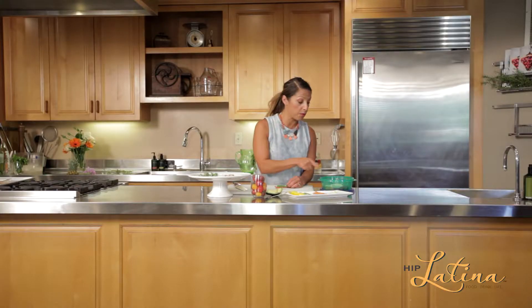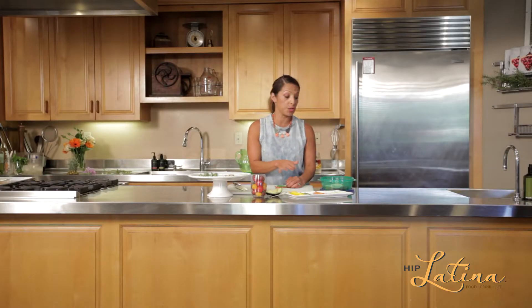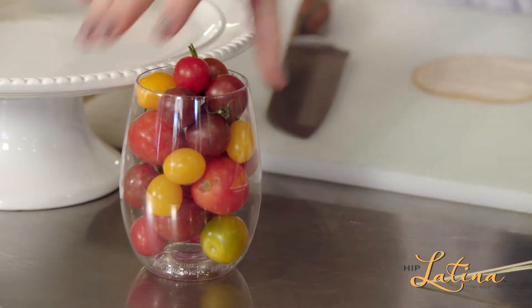We're just going to roll this up. Now you see that I've already rolled some up and put them in this Tupperware because this is so great for the kids to take to school. Add a little bit of cherry tomatoes and you've got healthy snacks.